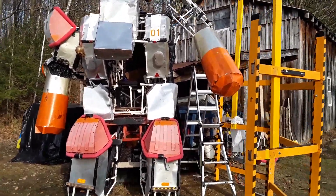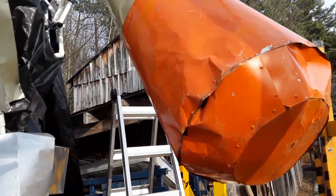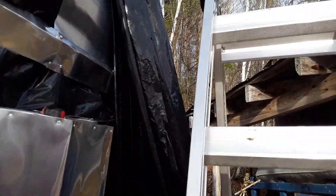Hey there! I've been giving Marduk some arm upgrades. I've been making it so the arm is a little more stable, less likely to fall apart. Let's go up and take a look.